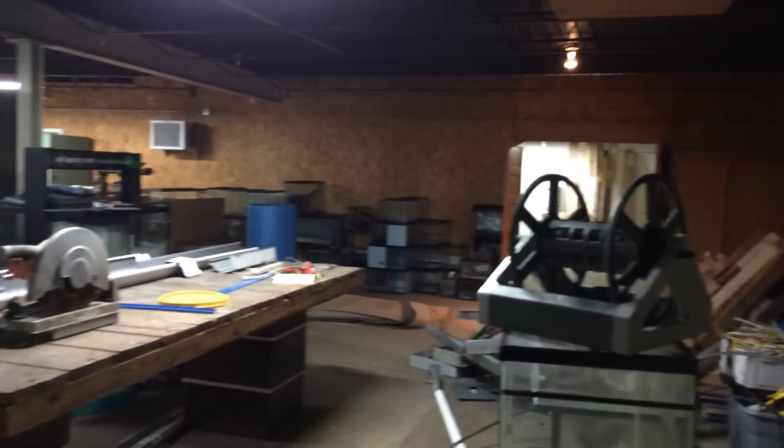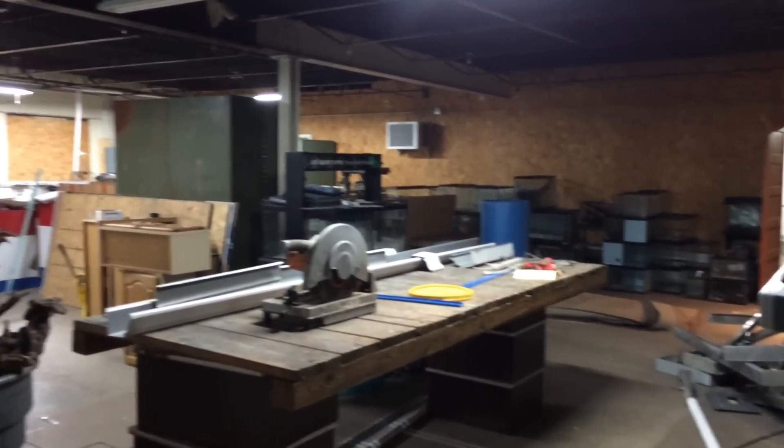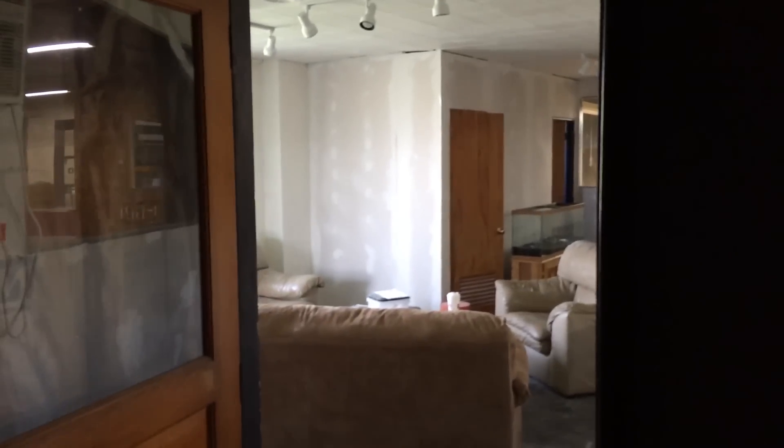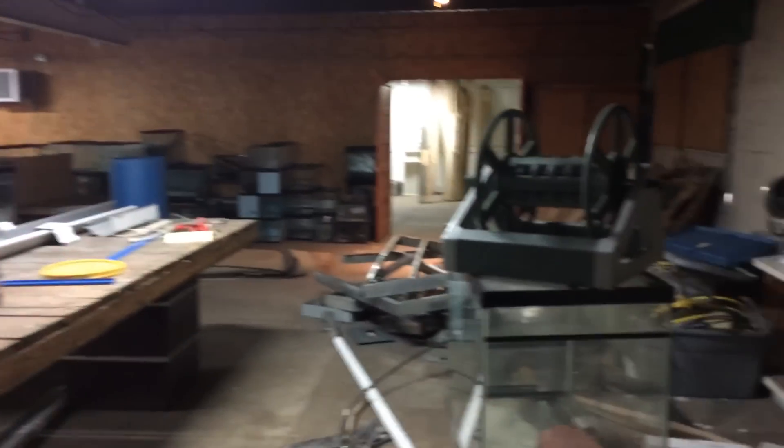Hey, what's going on YouTube? It is Sunday, Father's Day, and I'm just over at the shop feeding everything. One of the requests I got on my last video was a couple of people asked that I do a walkthrough of the warehouse, just kind of show what I'm working with, different things like that. So that's what I wanted to do.